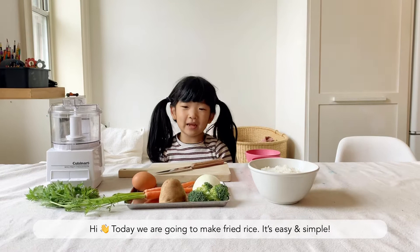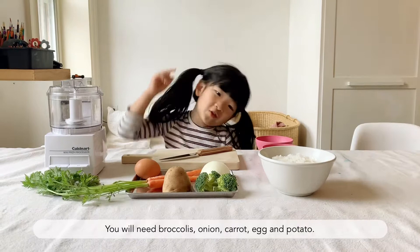Jane's how-to. Hi guys, today we're making fried rice. It's easy and it's simple.